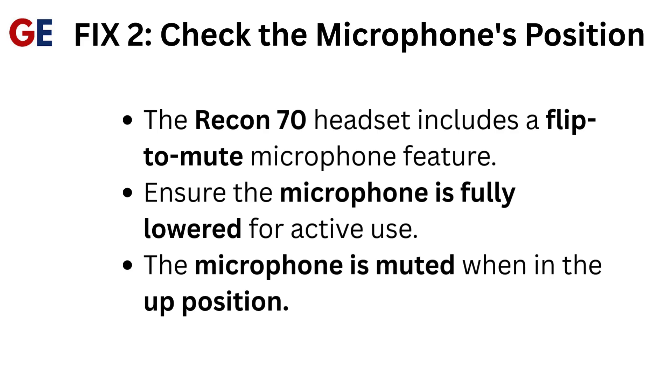Fix 2: Check the microphone's position. The Recon 70 headset includes a flip-to-mute microphone feature. Ensure the microphone is fully lowered for active use. The microphone is muted when in the up position.